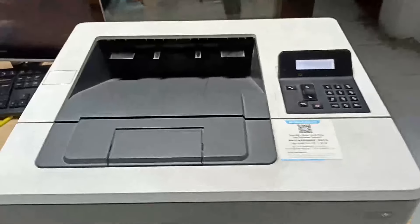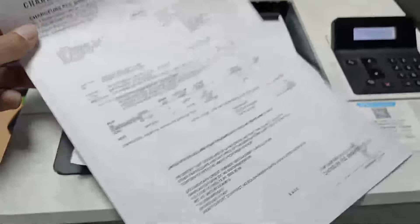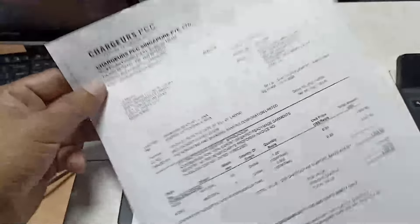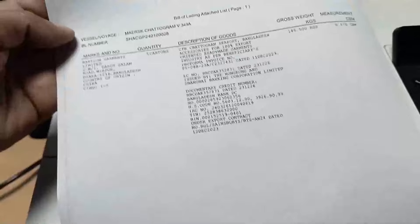Check this — what happened, how is the print quality? You can see the print quality is perfectly okay. Thanks for watching, boys — there is no problem.